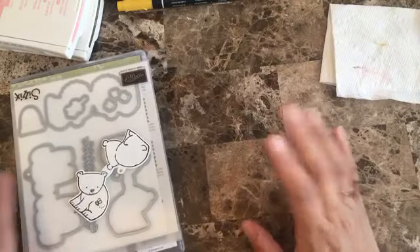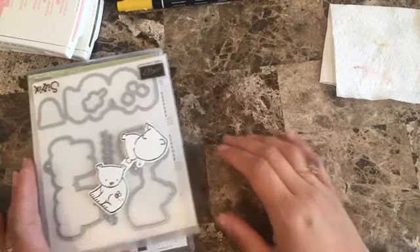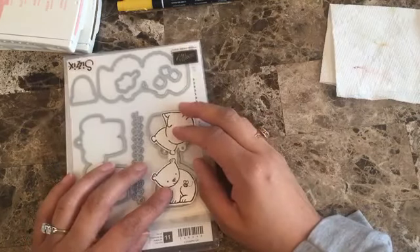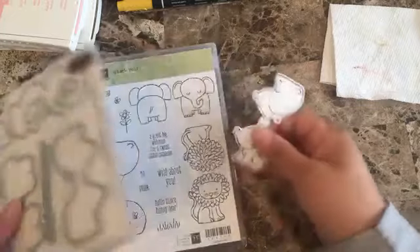Hello everyone, this is Alejandra Gomez. I want to share how to do watercoloring. I did watercolor last time as well, and let's do another one about that.